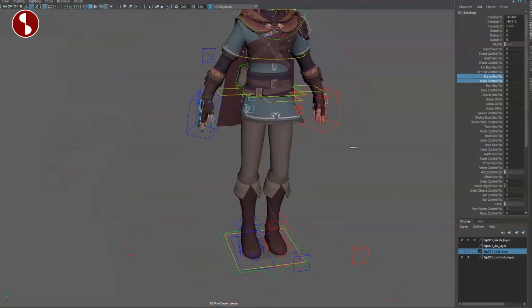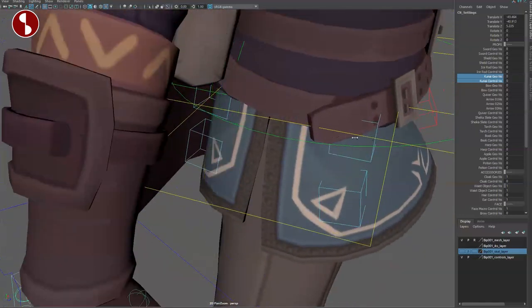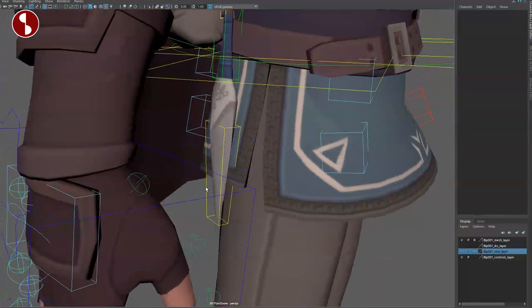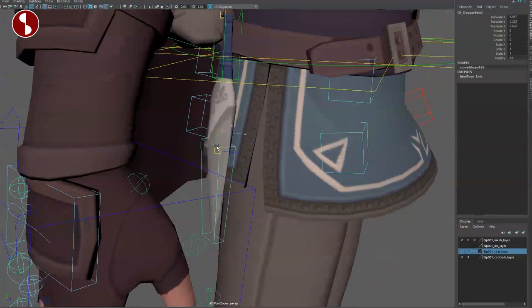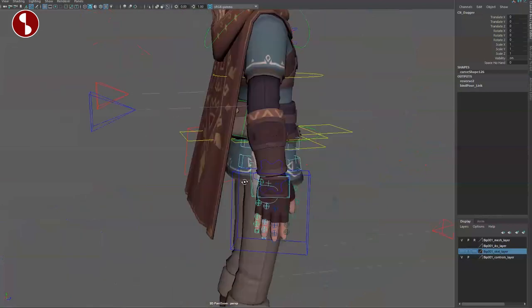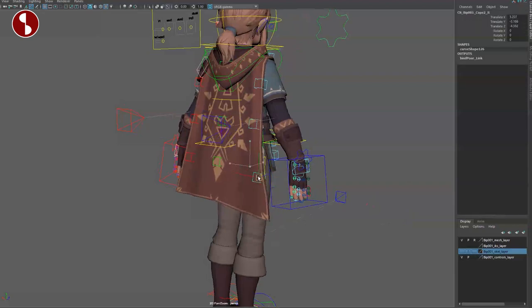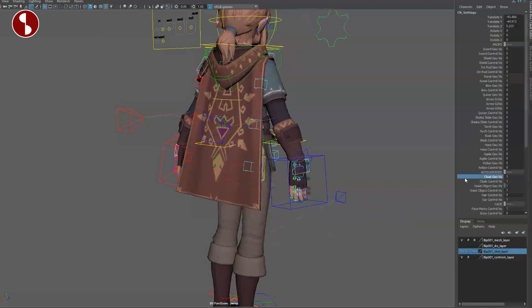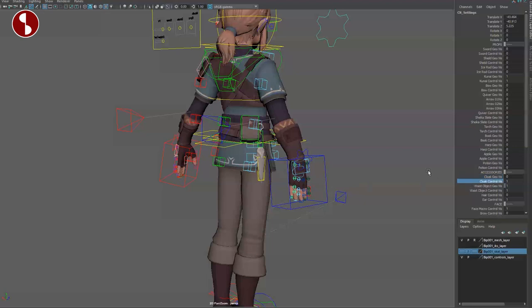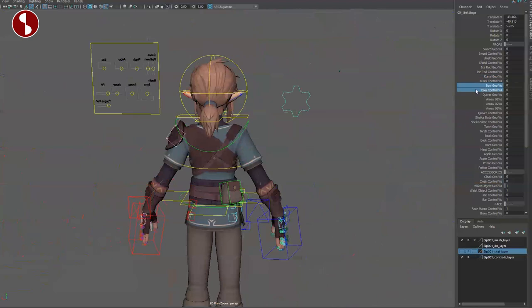Then there's the kunai — same thing here, you have options for deformations and for general placement. Since we're getting into this area, just to quickly show you — you've got the cloak visibility and controls, you can move it around. I'm going to turn the cloak off just to show a better view of what's going on back there.